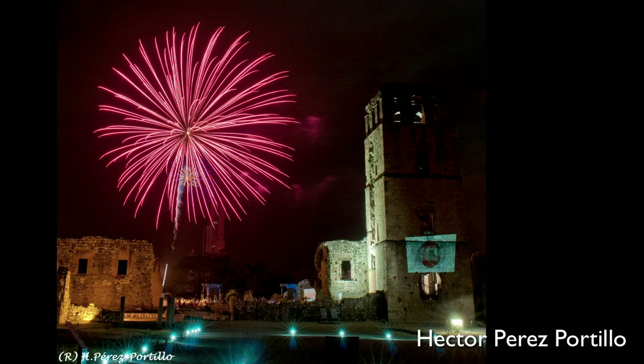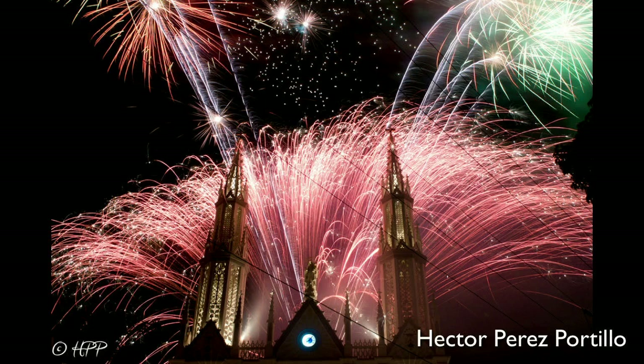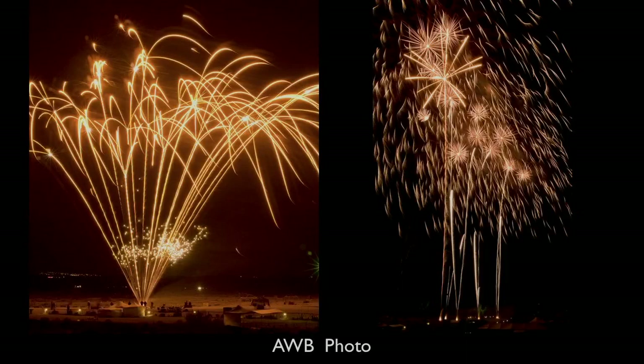Here are a couple of images from Hector Perez Portillo who has mixed an old-world-looking scene with the fireworks, done very effectively. In this second image of the church, there are a number of wires, but you can look at them as crisscrossing dark fireworks of their own. Sometimes there's just no way around the wires and poles in the shot, so use them to your best advantage. These were two great shots mixing fireworks with old world architecture.